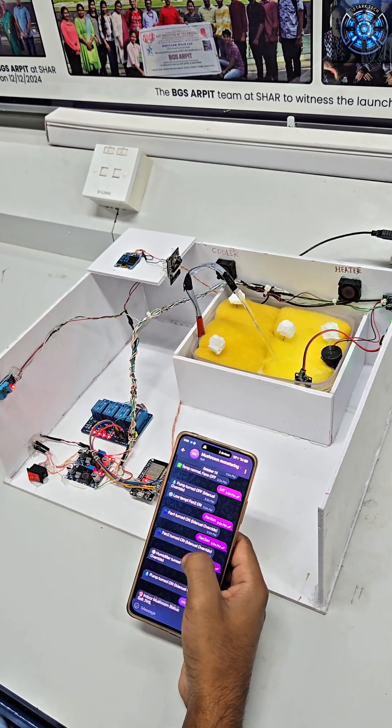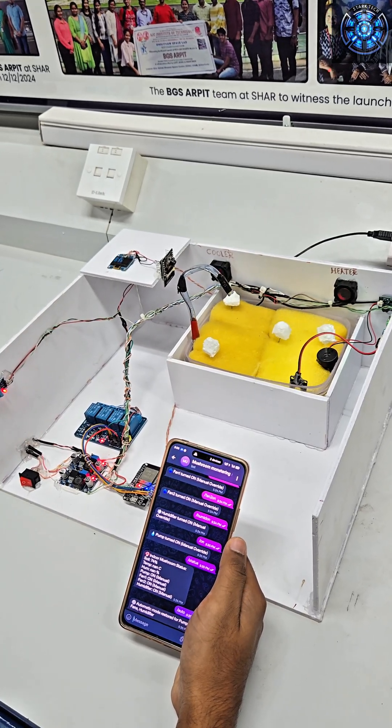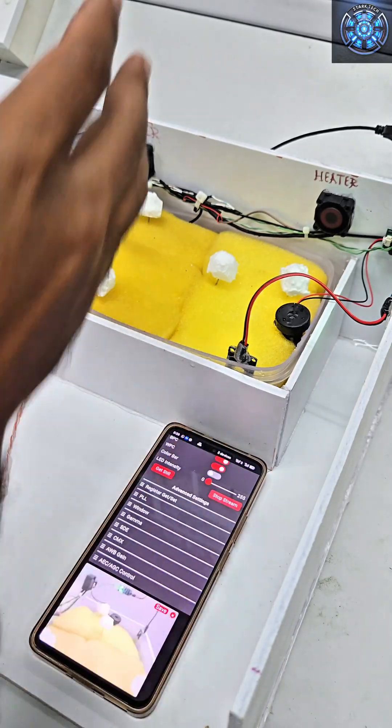The system also includes an ESP32 CAM module for live video streaming, allowing remote monitoring anytime over Wi-Fi.